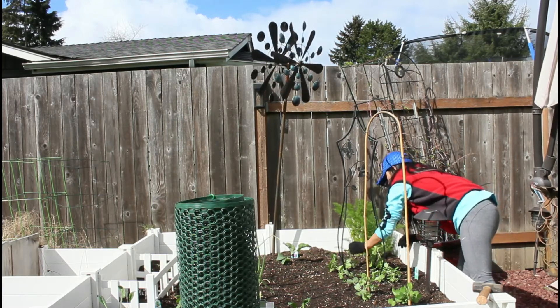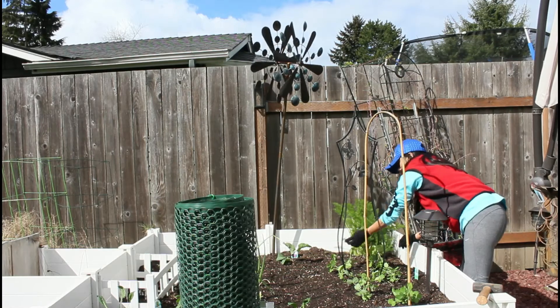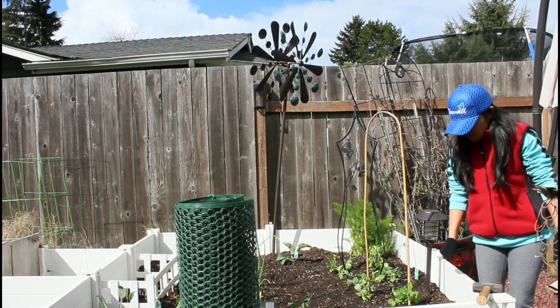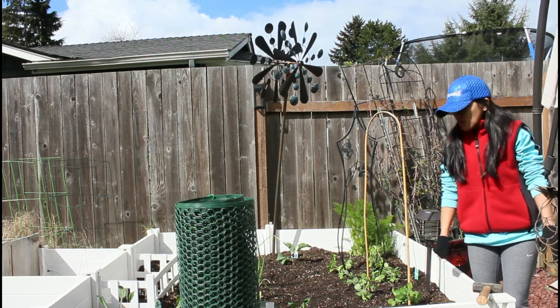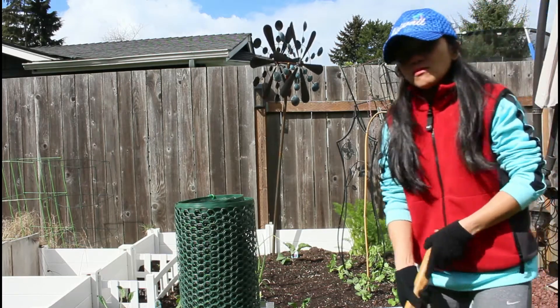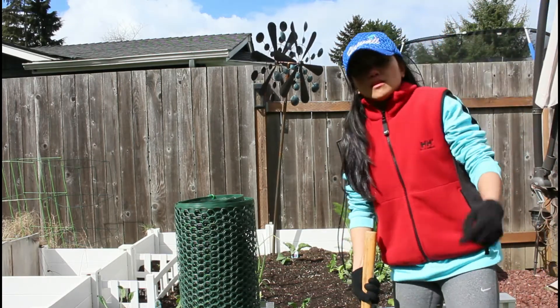This one will help it. Yeah, it's a good one. They'll find ways to crawl, okay, so fencing your garden.